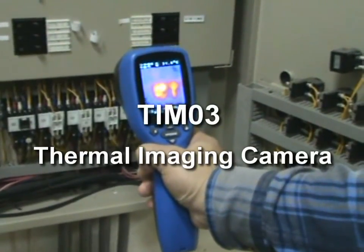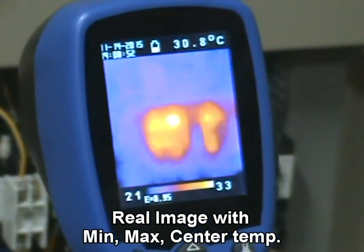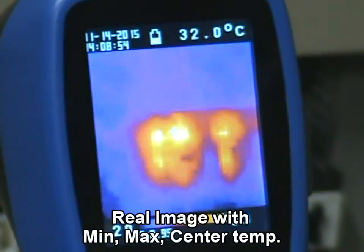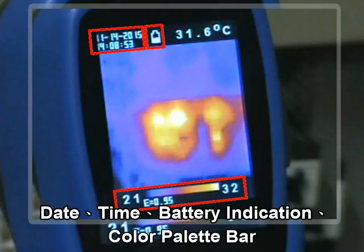TRM03 Thermal Imaging Camera shows a real image with minimum, maximum, and center temperatures with location. It also shows clear date, time, battery indication, and a color palette bar.